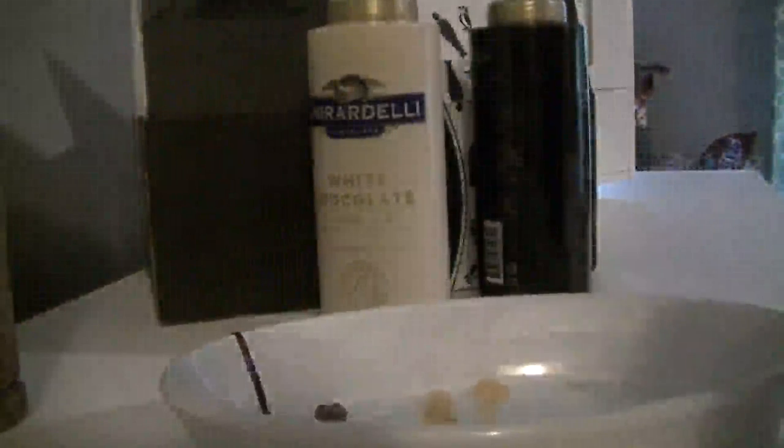This is the white chocolate — it's got kind of a beige color to it, honestly. And then we'll do the caramel, and that's the color you would expect — just like melted caramel.